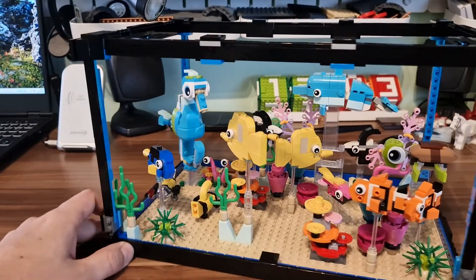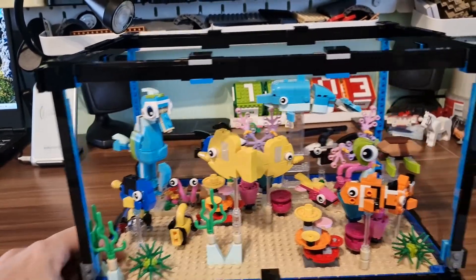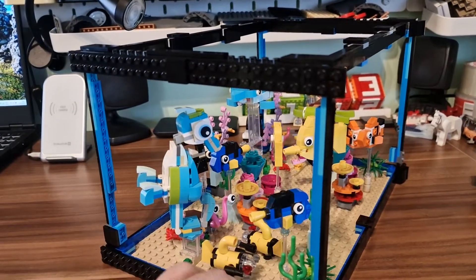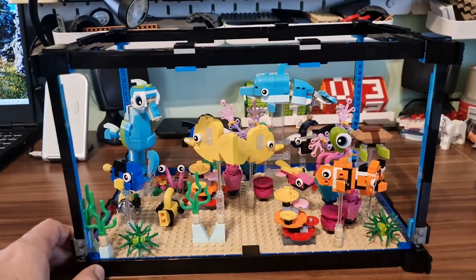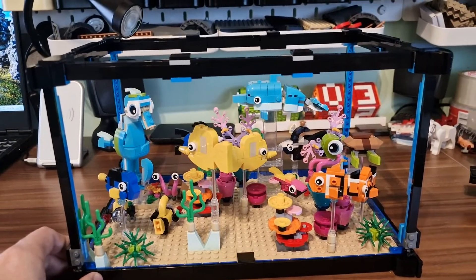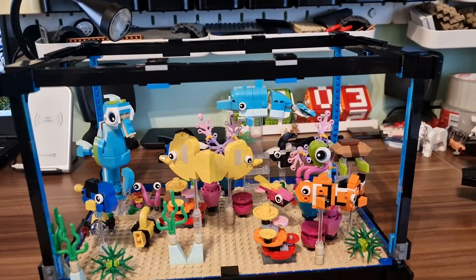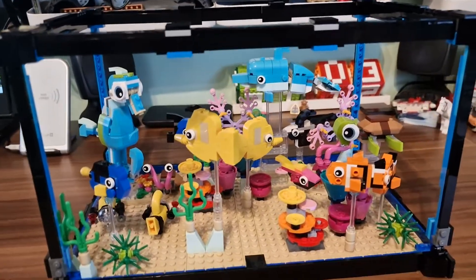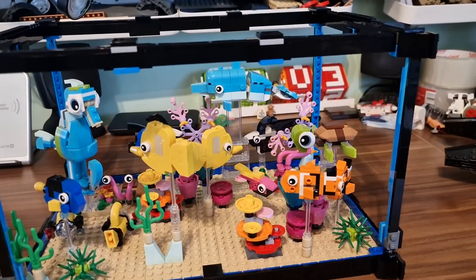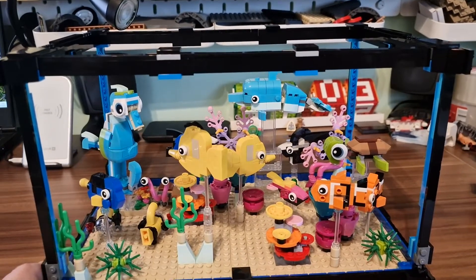I have a quite big reef tank at my home, so I really like this theme and I'm into fish and corals. So I decided to buy a second set of 31122, and in addition I had two sets — the Dolphin and the Turtle, which is 31128.